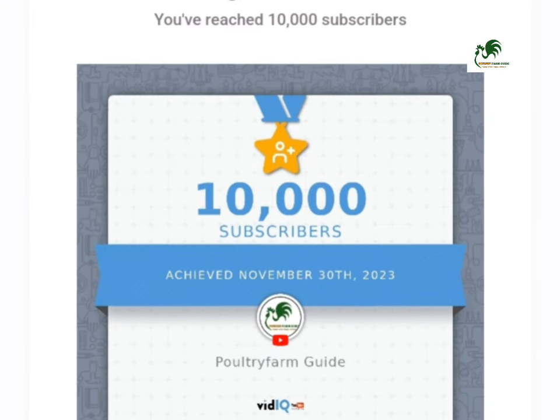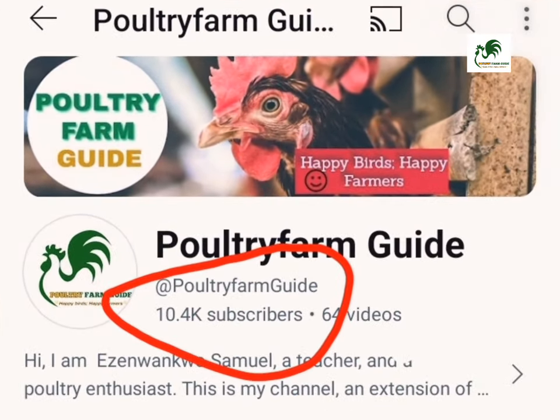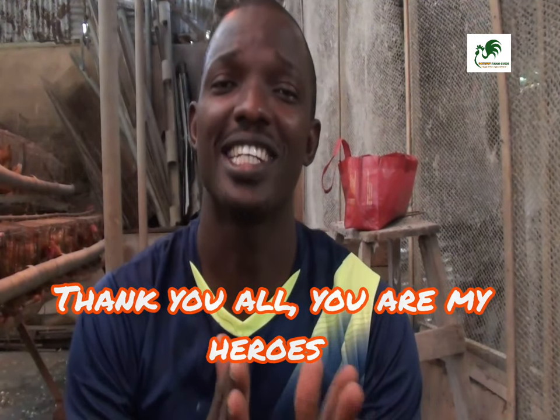Let me use this opportunity to thank my 10,000 subscribers. On November 30th we exceeded 10,000 subscribers on this channel, so I'm so grateful. I believe we can do more — we can take it to 20,000, 50,000, to 100,000. It's just all about consistency on my side, and I really want to thank all of you, my new subscribers and old subscribers, for sticking around. Now let's get back to business.